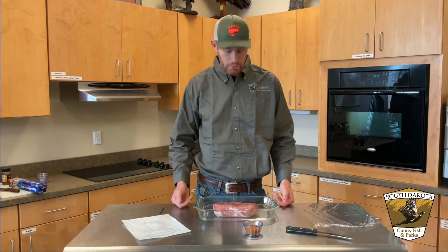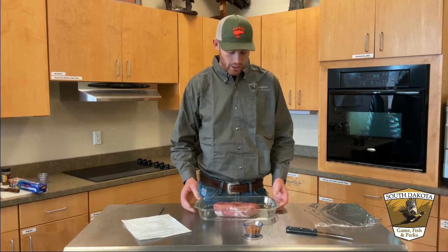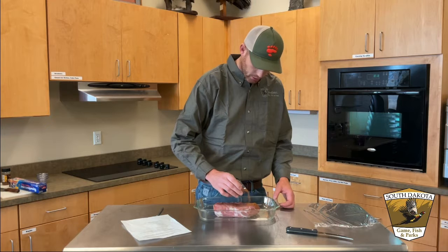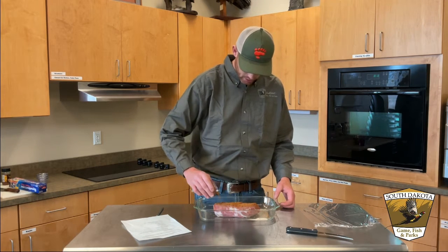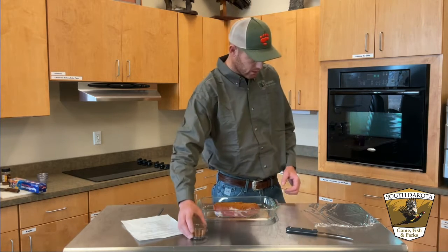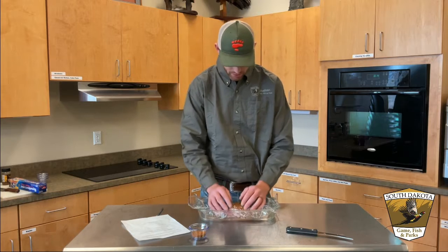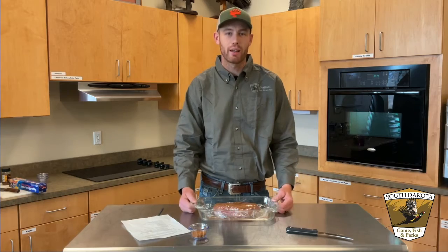First thing we've got to do is thaw your meat out and get it thoroughly thawed. We'll take your favorite barbecue pork rub — it doesn't matter what it is — and sprinkle that over top to get a nice coating on there. It doesn't matter exactly how much; this is just kind of a dry rub that's going to brine it in a way. Cover it in saran wrap and we're going to set that aside for a couple hours to overnight, just to let that meat rest.